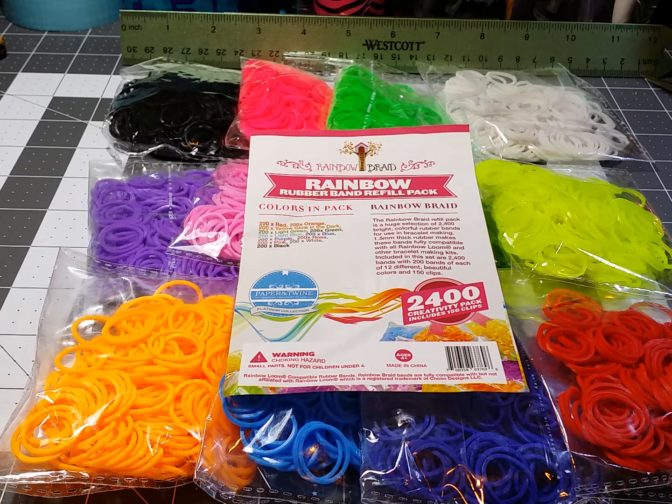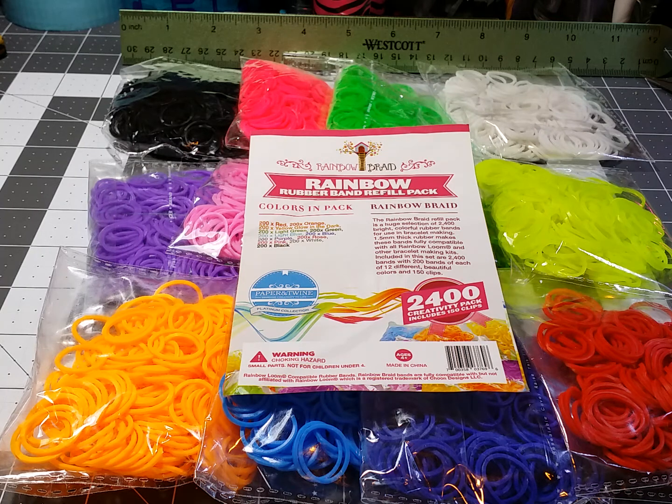Hi everyone, this is Phyllis, Silver Cat's Crafts, and as everyone knows, in addition to duct tape, I also have been doing Rainbow Loom crafts with the Rainbow Loom and the Monster Tail.